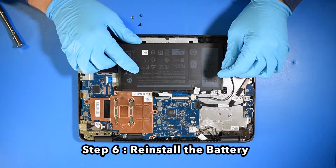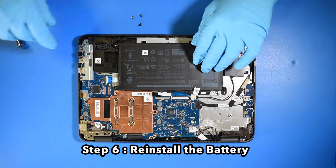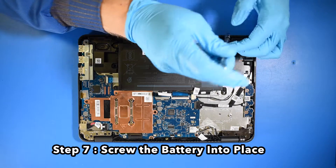Step 6. Reinstall your new battery. Step 7. Screw the battery into place.